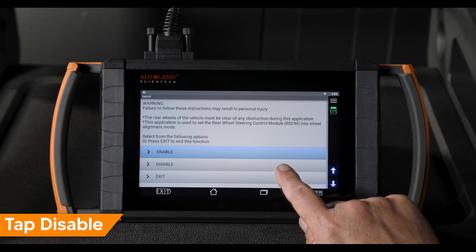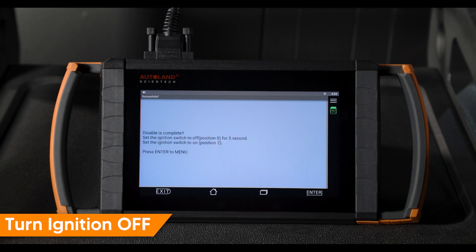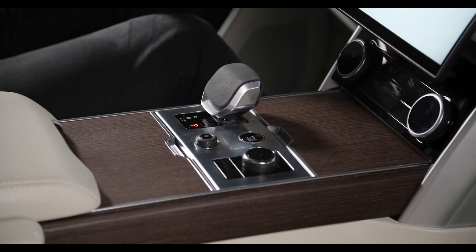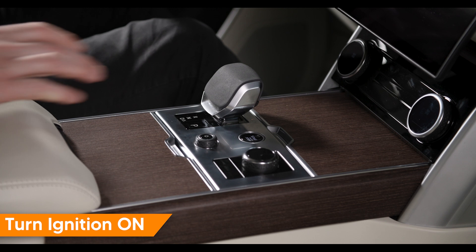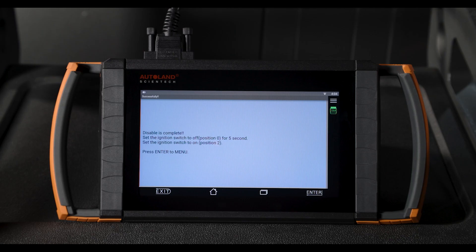To disable wheel alignment mode, tap disable. Turn the ignition off and back on. Press exit to return to the previous menu. Tap exit to end.